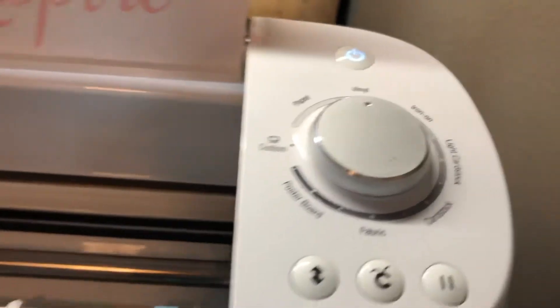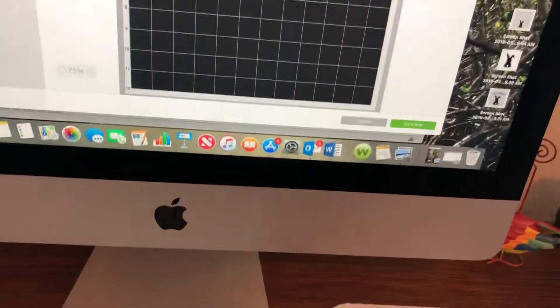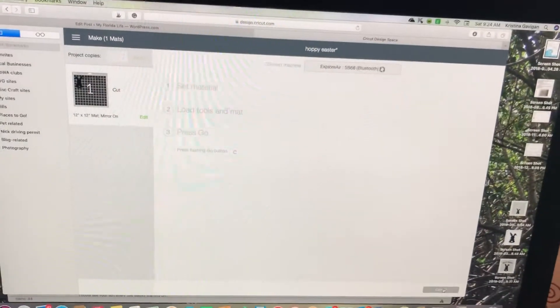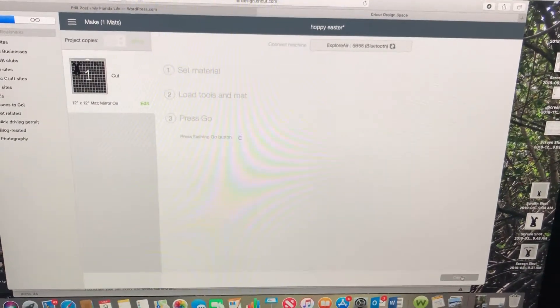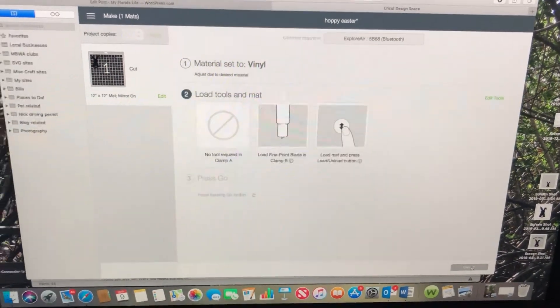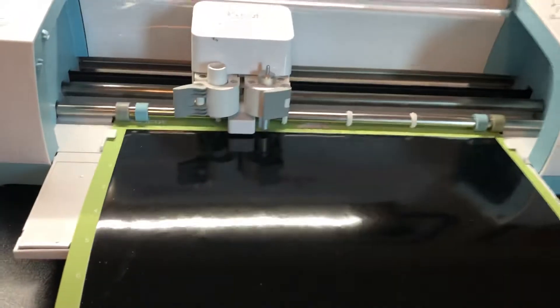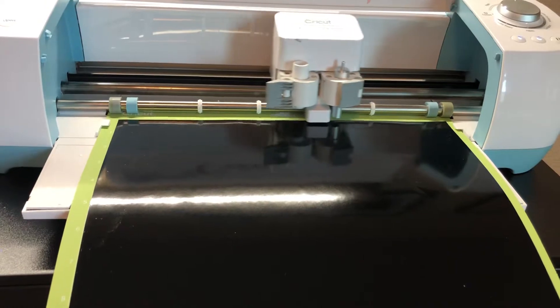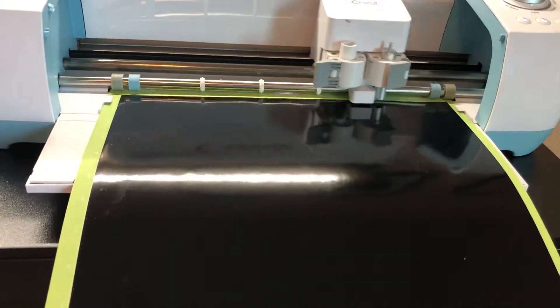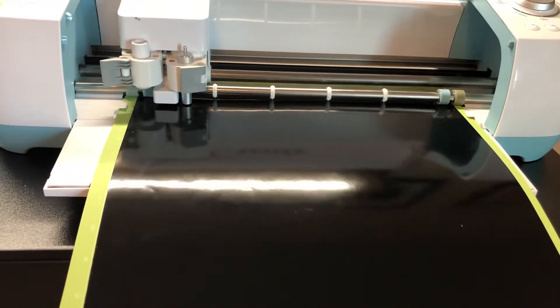I'm going to stick it in my Cricut. I've got it set for vinyl, and now I'm going to go back to my computer and click continue. It's going to connect to my Cricut via Bluetooth and we're going to get it cut. After it cuts, I'll have a picture to show you how it looks, and I'll continue with the directions on making the shadow box.